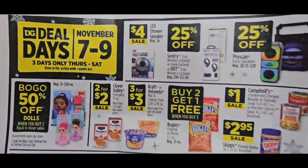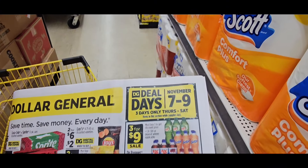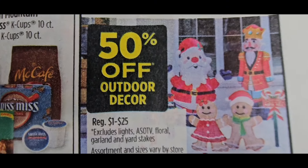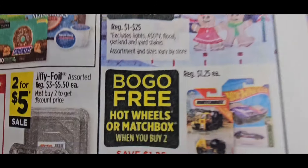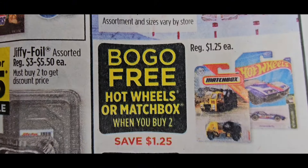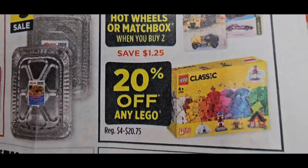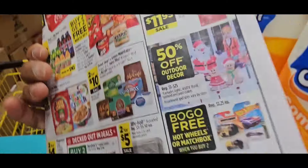So be looking out for those Deal Days, guys. It's going to be a real nice deal. The blow-ups are 50% off, starting at $1.00 — so a $2 blow-up should be $1.00 and a $1 blow-up should be $0.50. The Hot Wheels cars are buy one, get one free. And the Legos are 20% off. Check Ibotta to see if you have any cash back — they do have cash back.